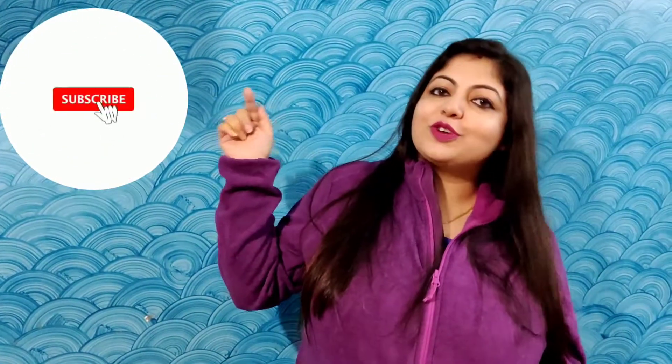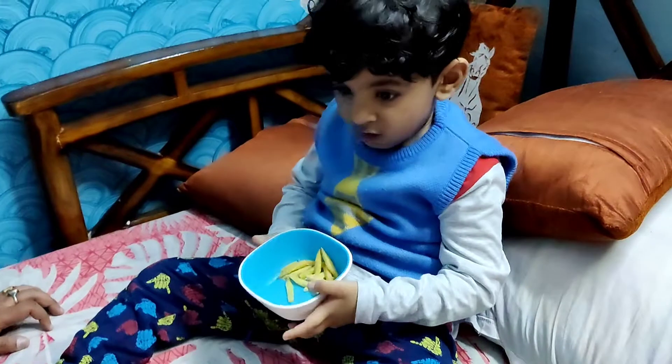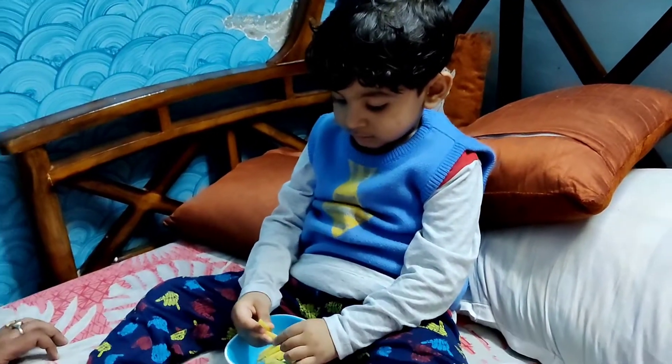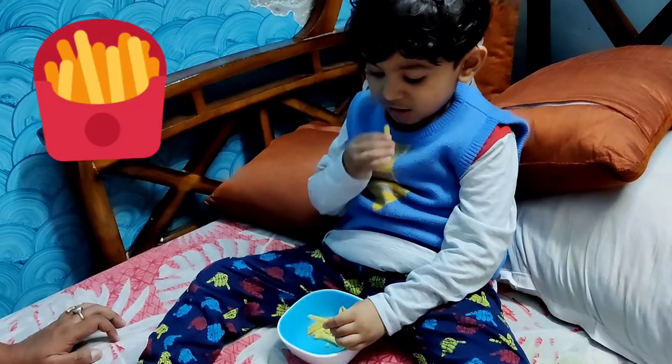I will see you in the next video. Subscribe now — so without further ado, let's get started.